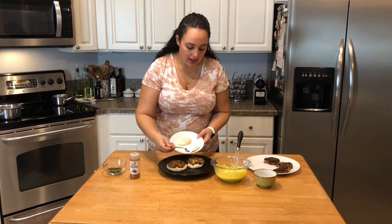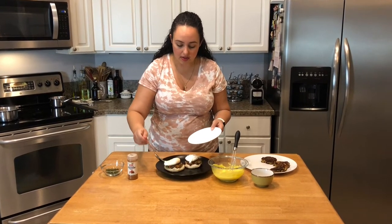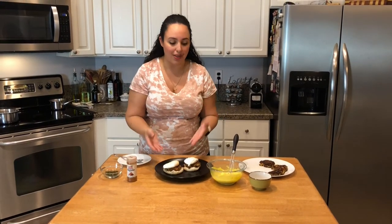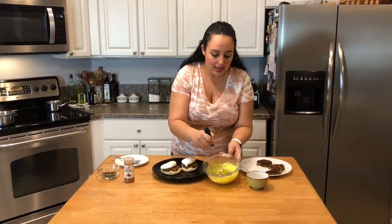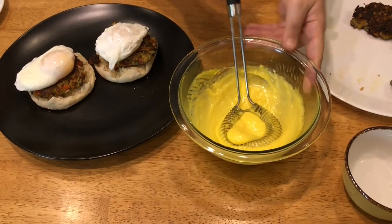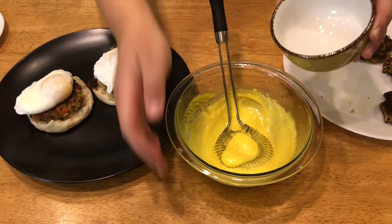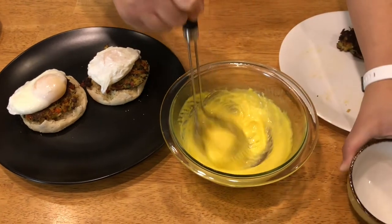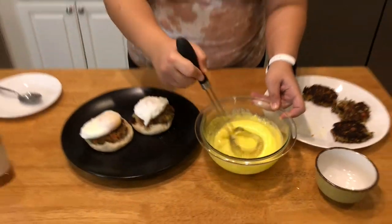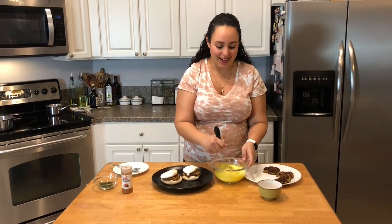All the components are ready — crab cakes, poached eggs, hollandaise sauce — and we are going to put it together right now. I have a toasted English muffin and I'm placing one crab cake on each half. Then I'll place one egg on each Benedict, being very careful because they're delicate and you don't want to break the egg yolk. My hollandaise has thickened up, so I'm going to add about a tablespoon of the warm water and whisk — and it's exactly where I want it now.